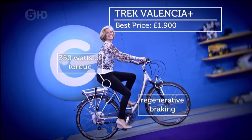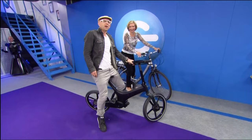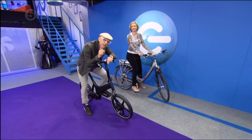There we go. I'll slow down for you, Jason. Thank you. I think either of these models are a good starting point if you're in the market for an electric bike, but there is another way.